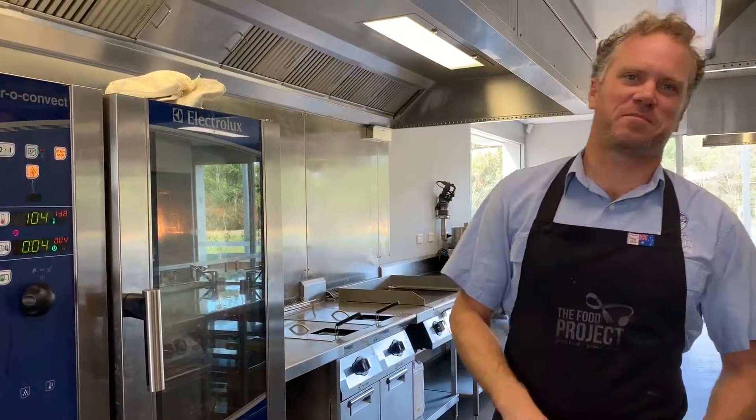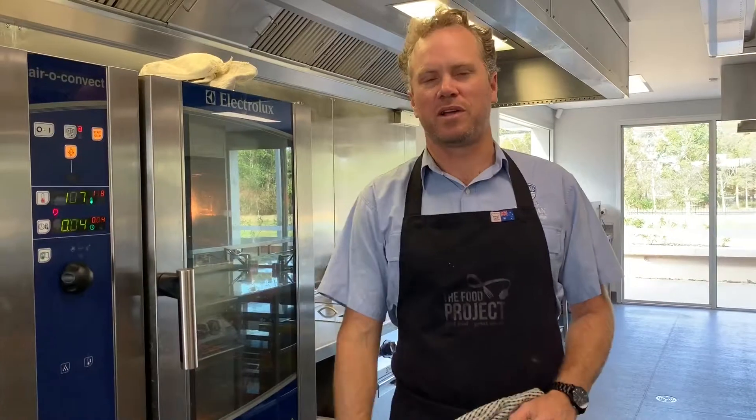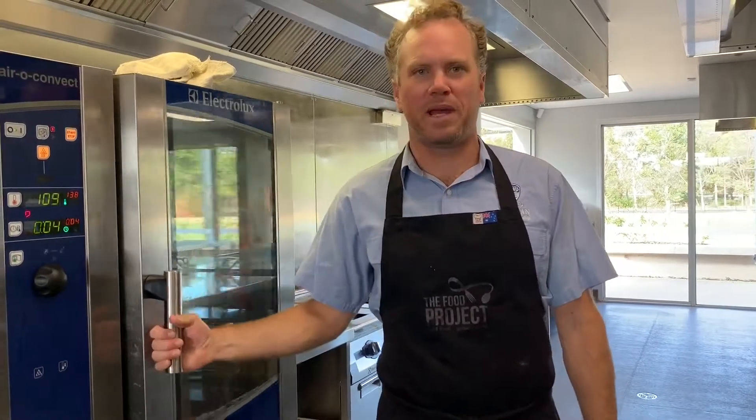Okay guys, welcome back. It's been 6 hours since we last spoke — this puppy's been cooking on slow at about 140 degrees. So I'm going to whip it out now and have a good look. Come in close, have a look at this.